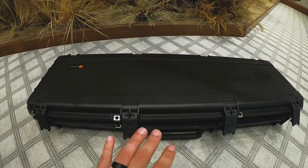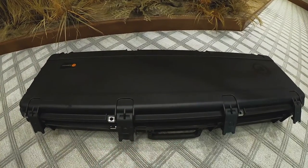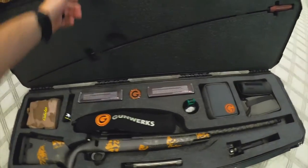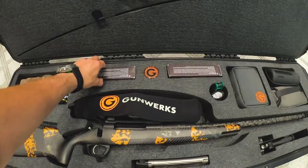I'm going to go over a couple different ways: one if I'm driving, or two if I'm flying. Obviously if I'm flying I can't keep my ammo in my gun case like I would if I'm driving. This one right here is packed as if I was driving somewhere, and I'll go over the only change I would make if I was flying — I would take out the ammo.